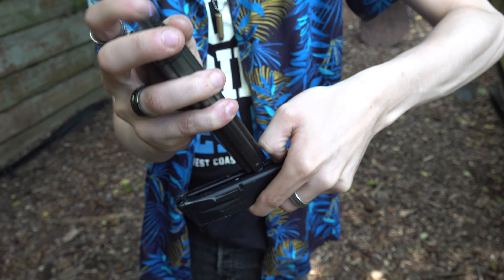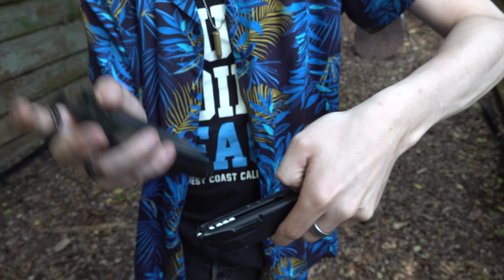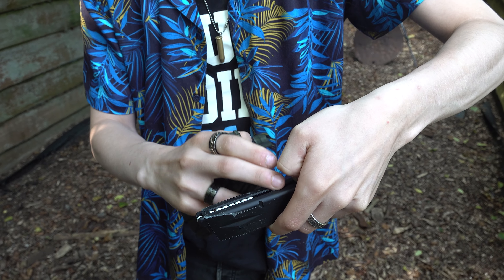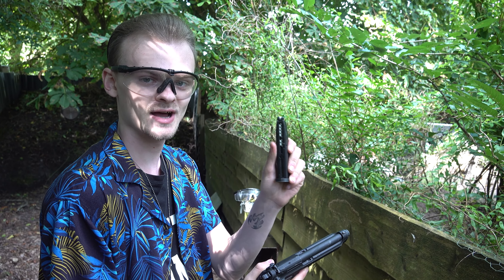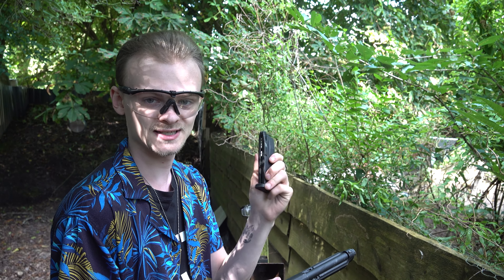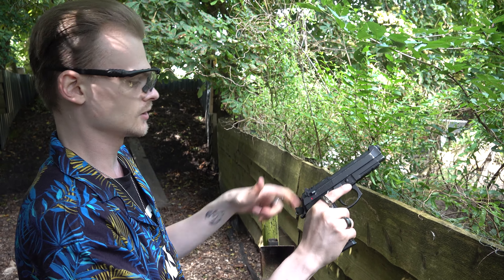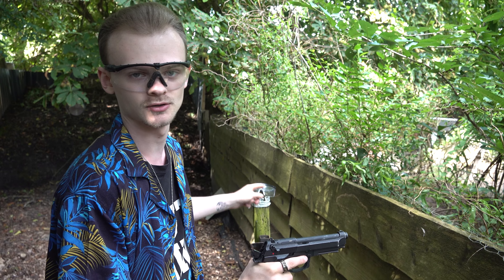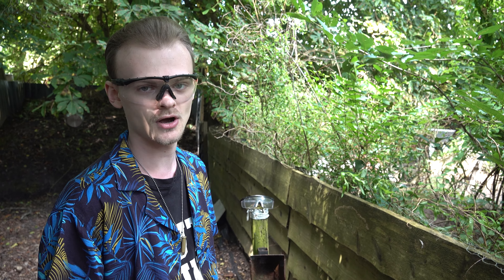We have some BBs here, so we are going to fill the magazine of the airsoft pistol. It uses six millimeter plastic BBs. Normally airsoft is used just like paintball — to have a game and shoot at each other. So we are going to put this magazine in, load the pistol, and shoot at these safety goggles, because normally when you play airsoft you wear safety goggles to protect your eyes.